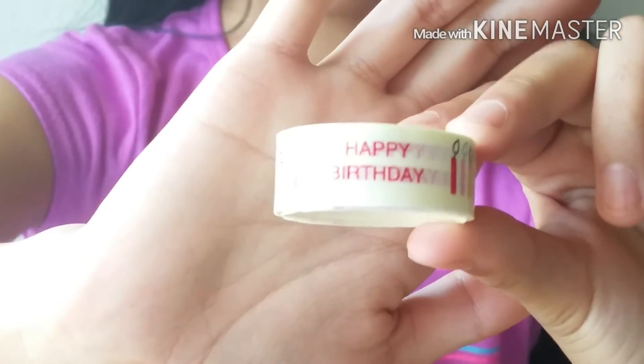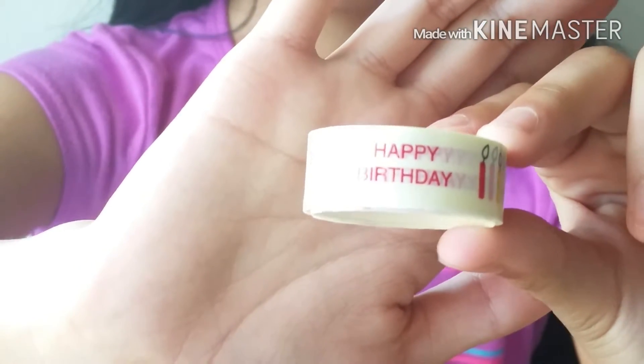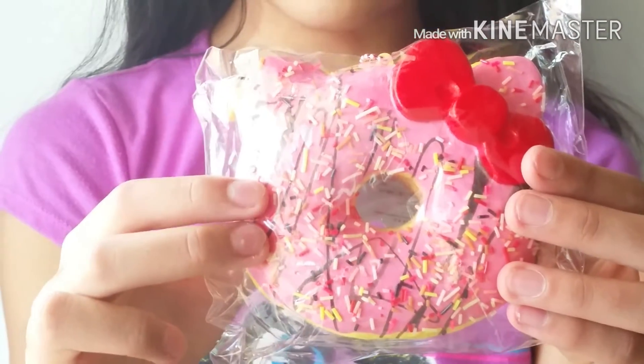Here's the extra she gave me — it's this happy birthday deco tape, thank you so much for the extra. The next squishy is this Hello Kitty donut.